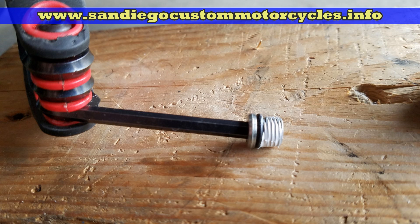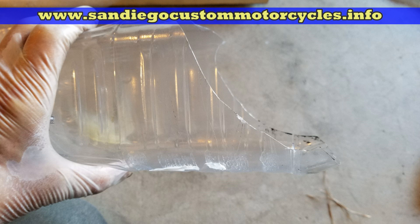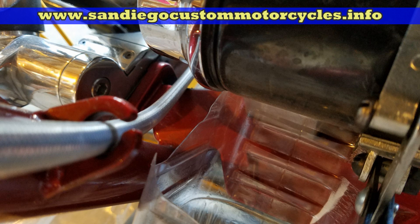Here's my little secret so you don't have a big mess on these oil changes: I take a little fruit juice bottle, cut it on an angle, and leave the sides on the bottom so I can slip it right under the oil filter. This way you don't need to put rags in there or anything.